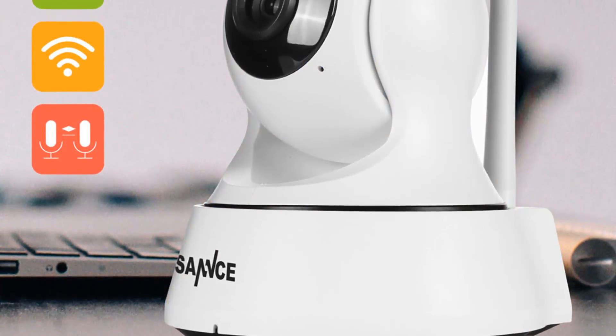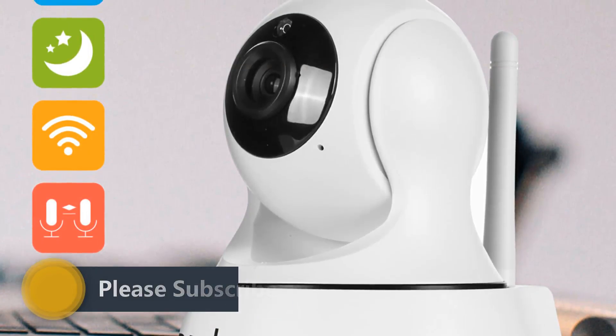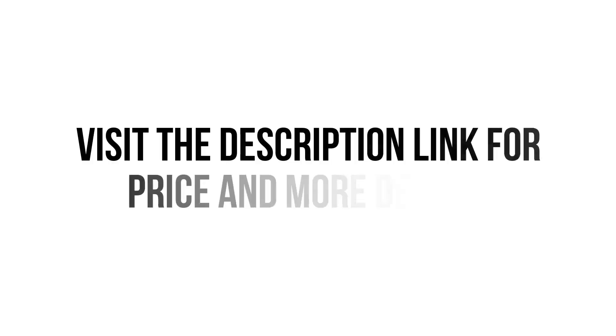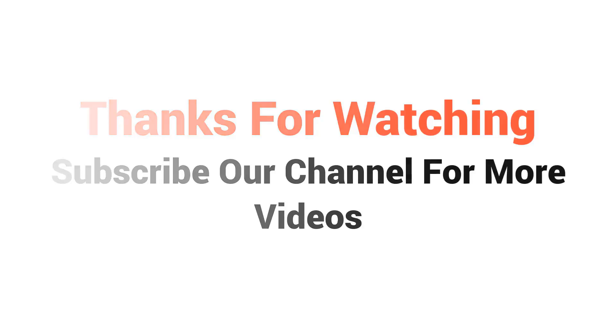So we think this IP camera is the best for you. You won't find such a good IP camera at such a low price. Visit the description link for price and more details. Thanks for watching — subscribe to our channel for more videos.